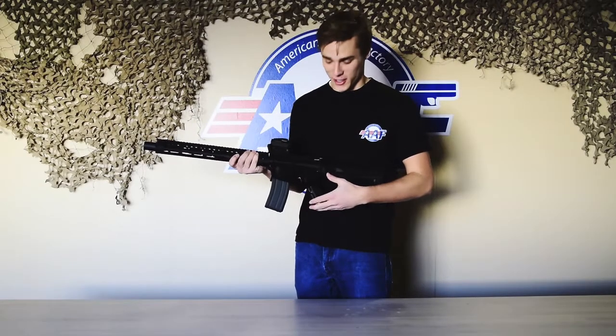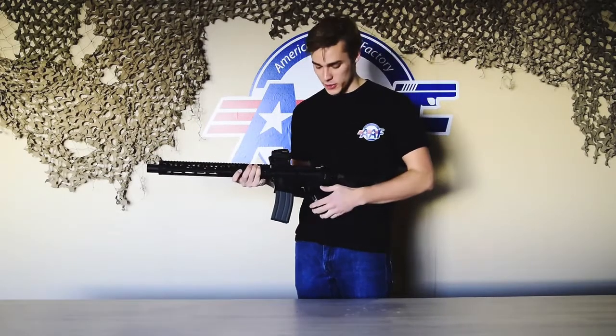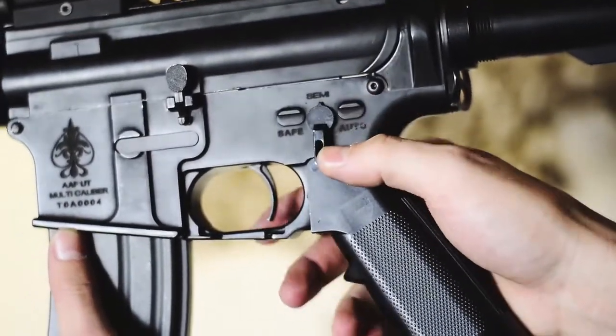We're going to show you the selector switch on our guns. We have three main options: safe, semi-automatic, and automatic.